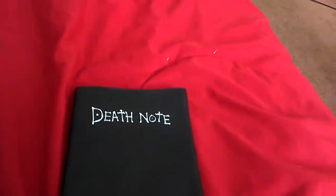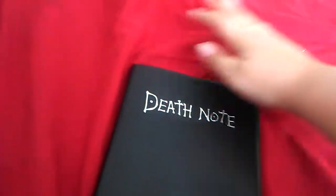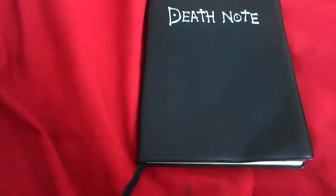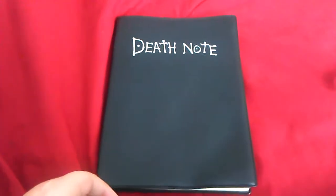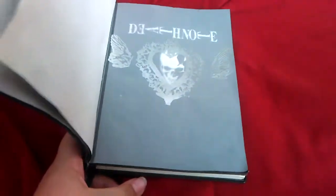Actually, those are shreds of the Death Note right over there — just wipe those off. So yeah, this is the replica Death Note. I made sure it recorded this way this time, because the last video I made it was not. But whatever, let's get right into it.